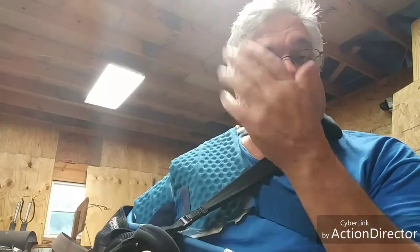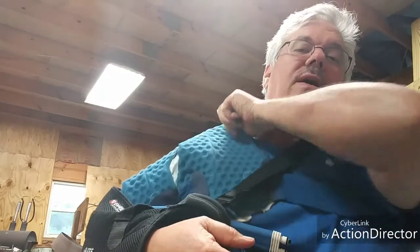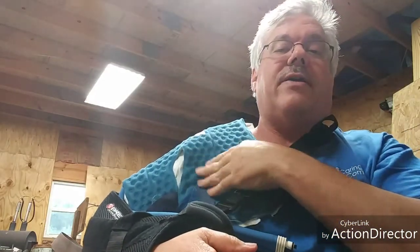Hey, welcome back. This is Gary Brown, giving my four-week update. Today is four weeks from the date of my surgery on my rotator cuff. I got my ice pack here.